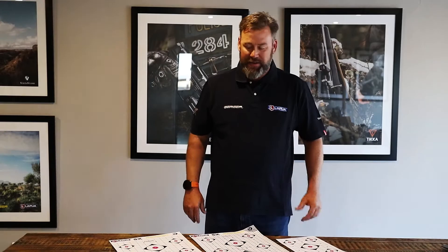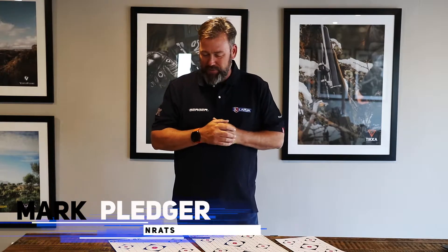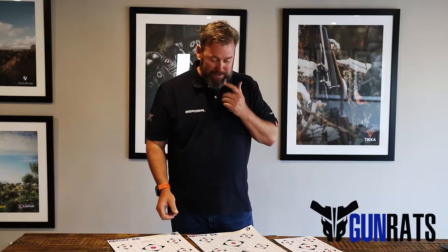Hi, this is Mark Pleasure from Gunrats, and I'm here today to introduce you to some of our new targets that we've actually designed for our South African market. The market used to be very big on MOA — minute of angle — and the funny thing is that minute of angle is always at a hundred yards, which is 91 meters. However, we would always shoot at a hundred meters to zero our rifles. So we saw this problem in the market and, even though it's not a big problem, we'd still like to try and resolve it.